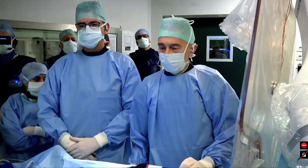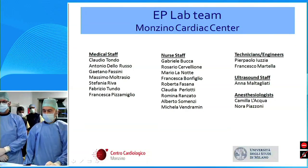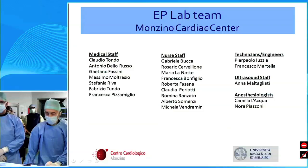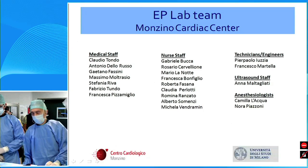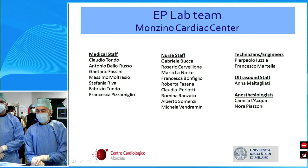Can I have the first slide, please? I want to thank all the people in the lab, all my co-workers, the nurse staff, the technicians, the echo-cardiographers, and also the anesthesiologists. So let's proceed.